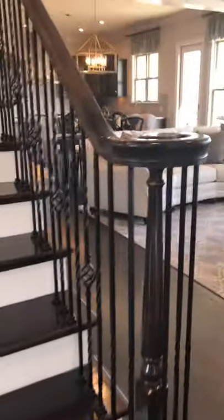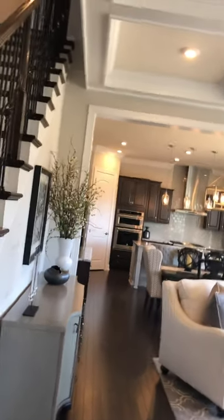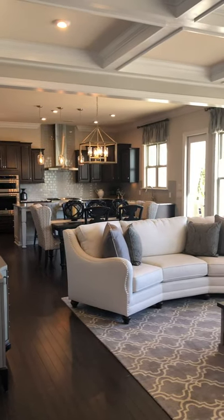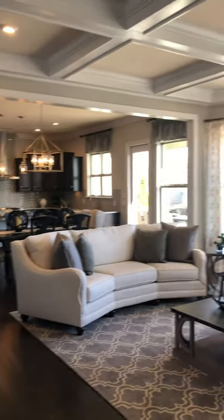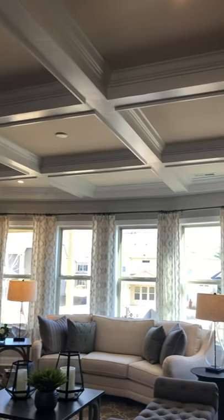The staircase spindles are an upgrade. You're going to walk into this nice big family room, which goes into the kitchen with the coffered ceiling — that's an upgrade.